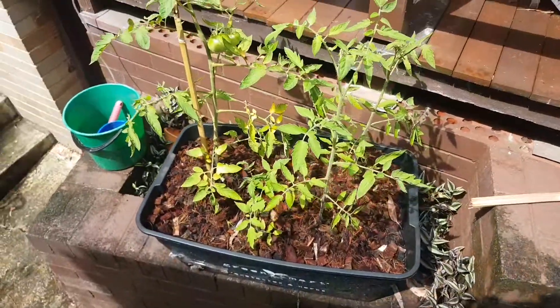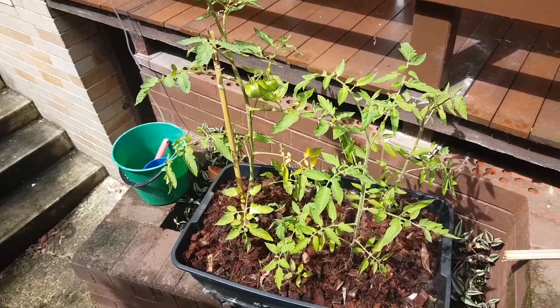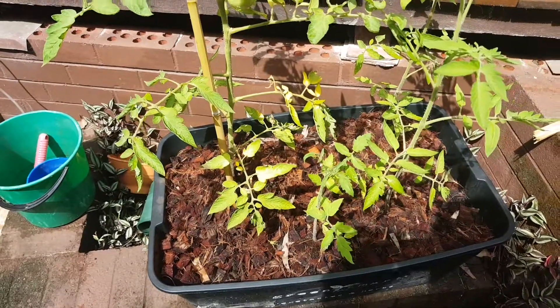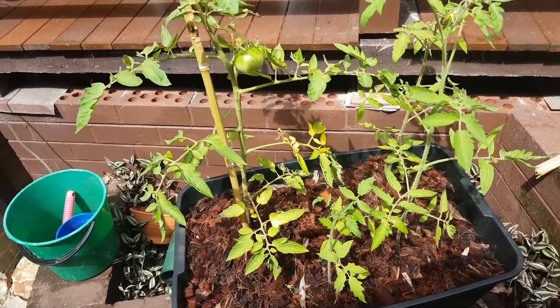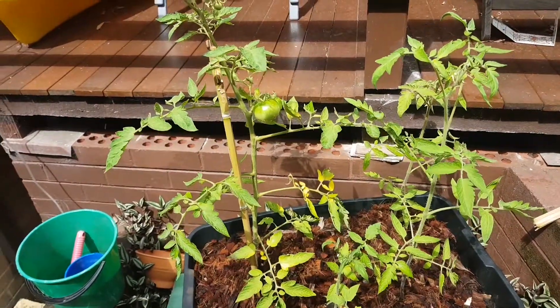I've been away for a couple of days and haven't had the chance to water the plants as much, so I think I might have got some discolouration here while we were getting a bit of a heat wave in Sydney — so that's not great, but the plants otherwise are looking pretty good.